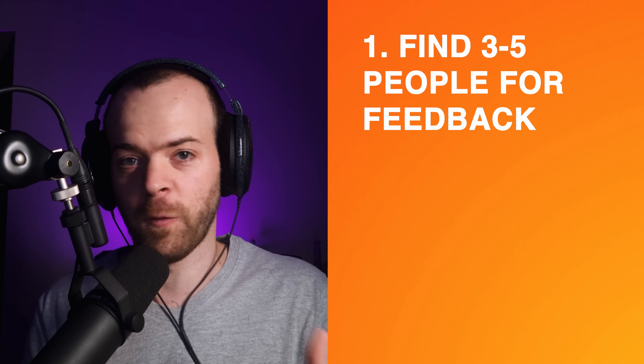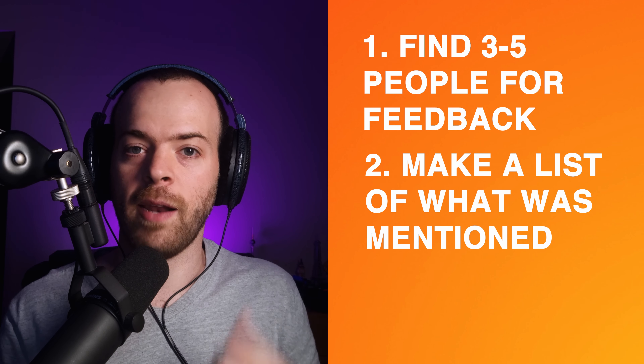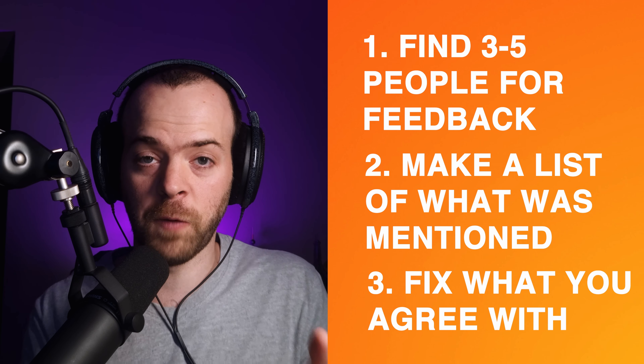Another crucial step when finishing my song is asking for feedback from people I trust. Sometimes what you feel is missing is actually okay, and asking for feedback reassures you. Sometimes what you feel is okay is actually a problem. Gather three to five people you trust, ask for their feedback, make a list of everything mentioned, and then fix what you agree needs to be fixed.